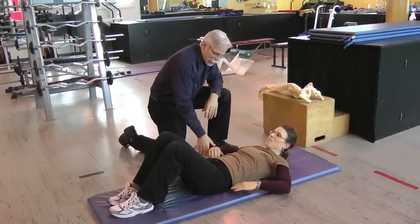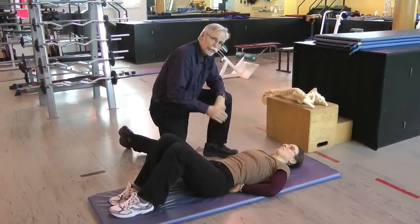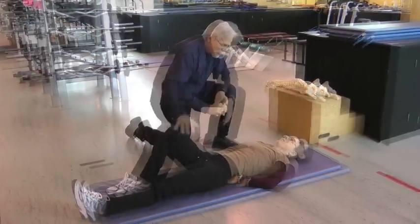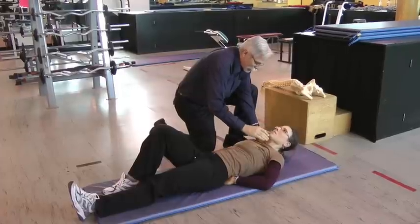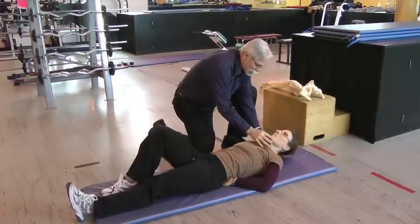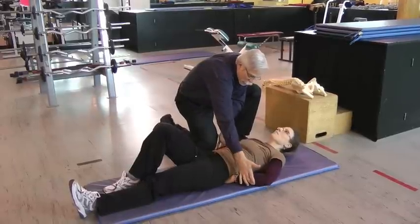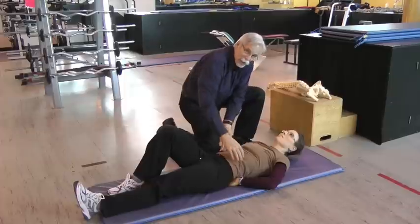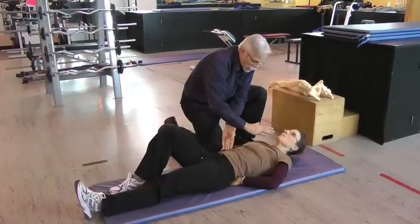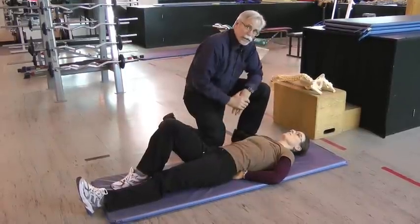We'll shift her to a different style of curl-up. She's going to put her hands in the small of her low back to support it so it doesn't flatten to the floor, and she'll straighten one leg. She's just going to curl up, unweighting her head and shoulders — not too much, just to about there. We'll bring up the elbows, and she's very stiff through this region. She'll count to ten, then slowly put her head and shoulders back, rest, and release the contraction.